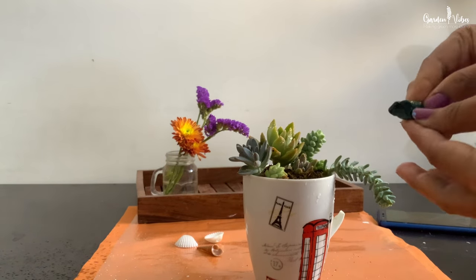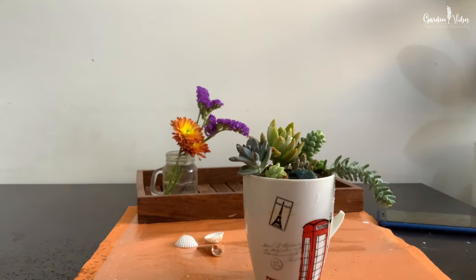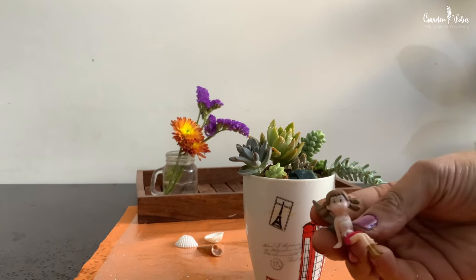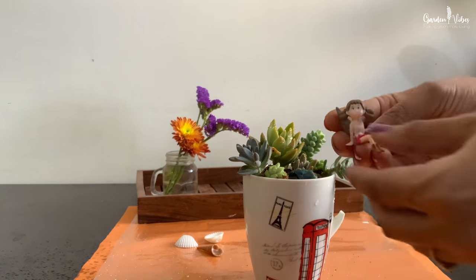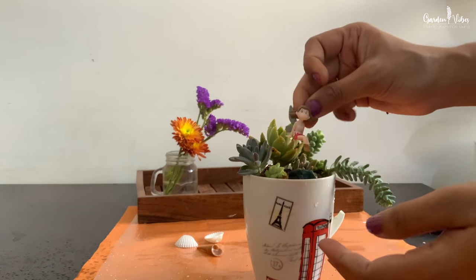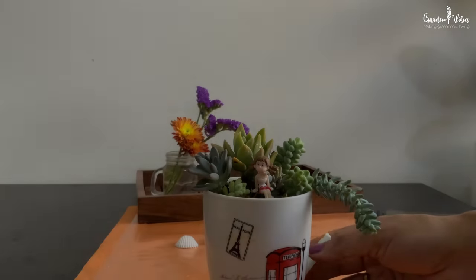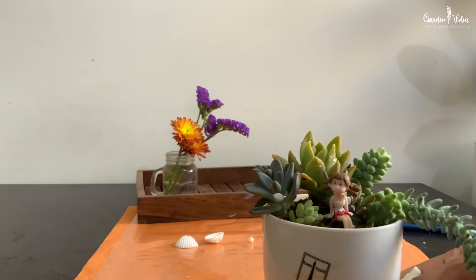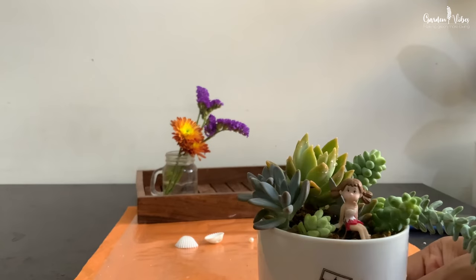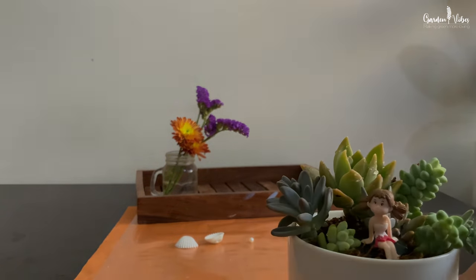A stone for sitting, and this cute fairy. That's it — my tea cup fairy garden is ready! If you have a big broader cup, you can add more mini garden ornaments for decoration.